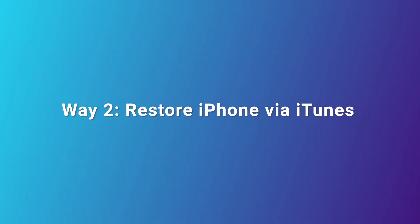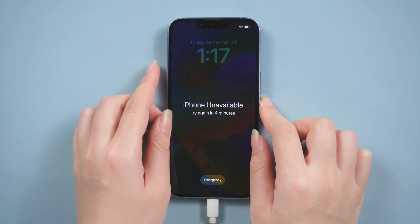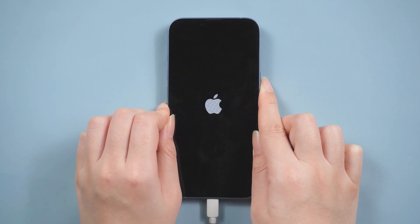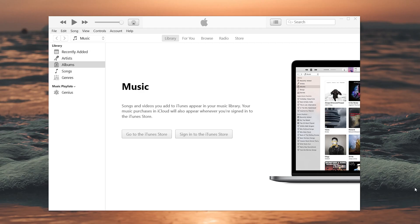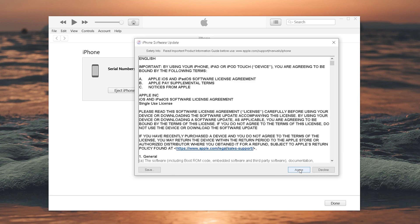Way 2: Restore iPhone via iTunes. Connect your iPhone to your computer and put it into recovery mode. For iPhone 8 or later, press the volume up, then volume down, then press and hold the side button until you see the computer icon. Now launch iTunes. You'll see a pop-up to Restore Your iPhone — click Restore. This will remove the lock screen and erase all the data on your iPhone.